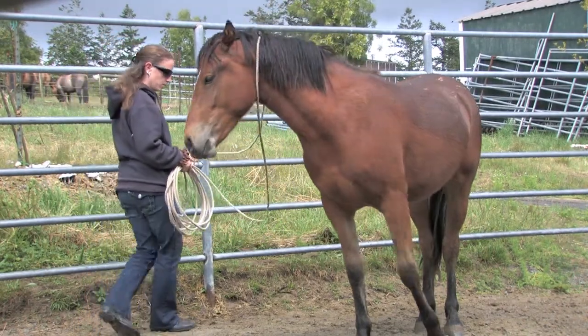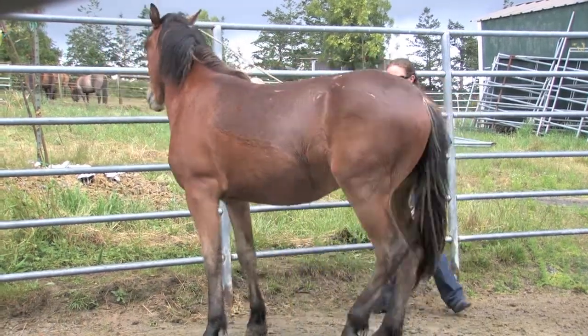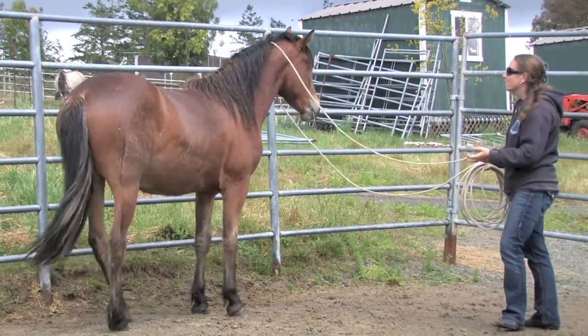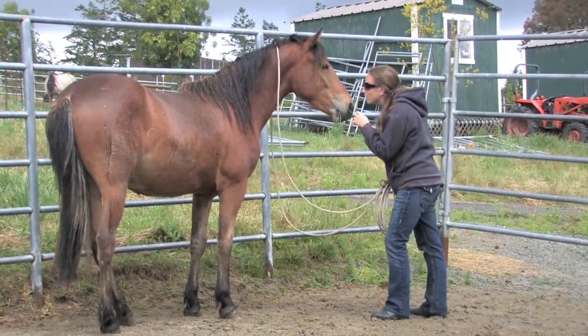When a horse sidesteps in the direction you're asking them to go, they're not really yielding — they just happen to be going in the direction you're suggesting. But Dakota is doing very well in yielding both his front end and his hind end.